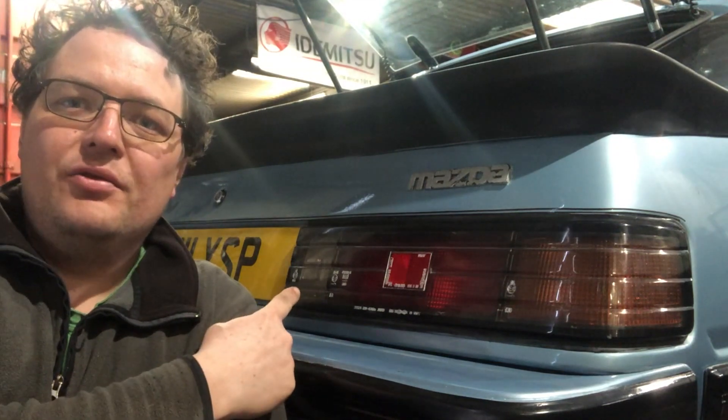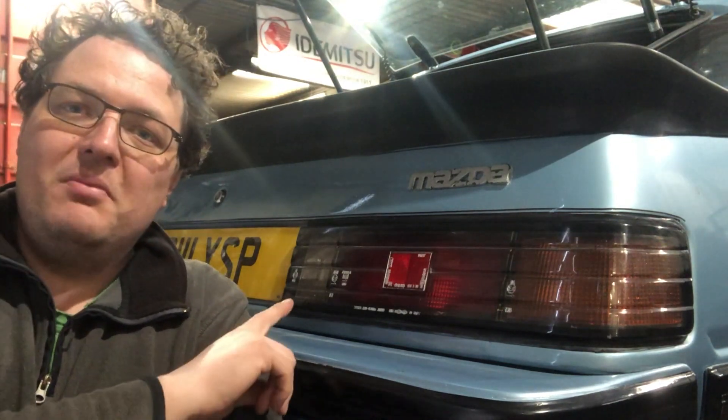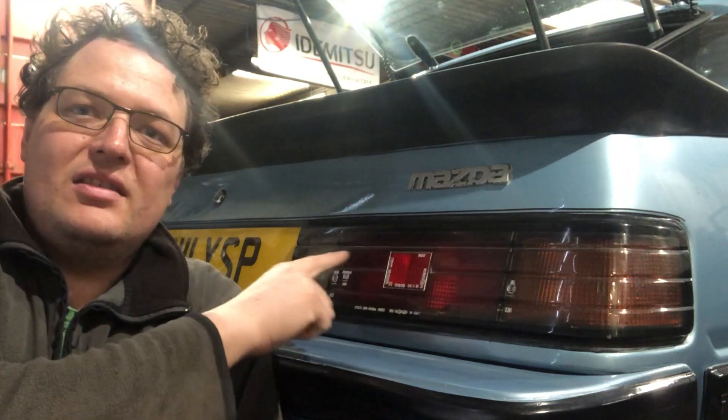There we go guys — a nice quick easy way of turning your right hand side reverse light into a fog lamp, obviously in the UK. It is worth noting that with the current MOT laws, the spacing between this and the various other lights is legal where it's meant to be. That's why we've done it on a few customers' cars and got rid of those unsightly pieces.